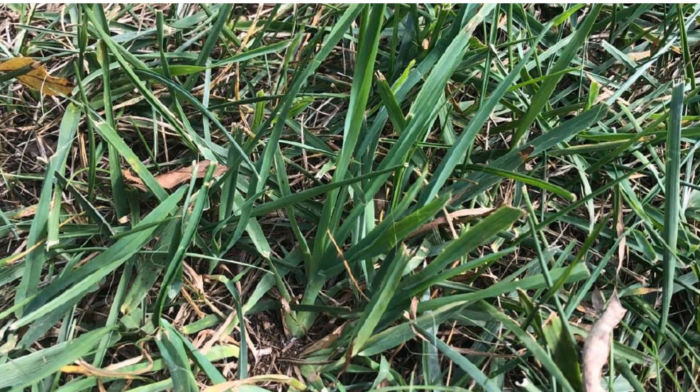Orchard grass, or Dactylus glomerata, is a non-native grass that can invade lawns and native grasslands. Once established, orchard grass is difficult to control. Broadleaf weed killers commonly available to homeowners for lawn care, of course, won't work on grasses. Since orchard grass is a perennial, the very best time to apply herbicide is in the fall when the orchard grass is storing carbohydrates underground for overwintering.